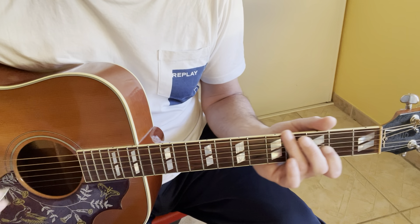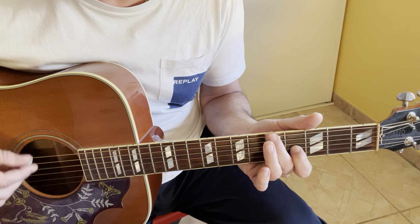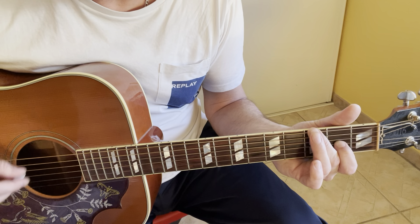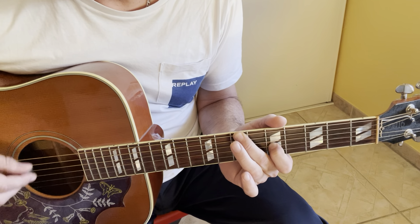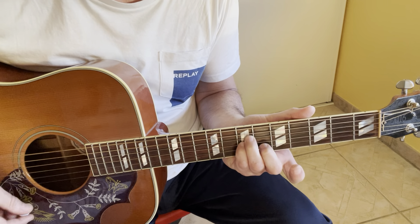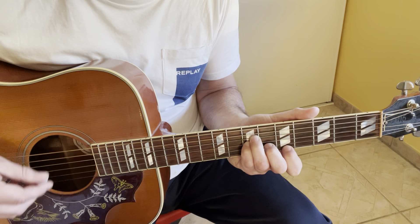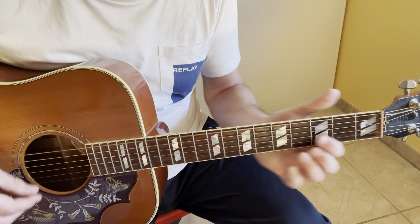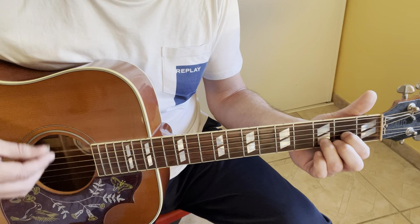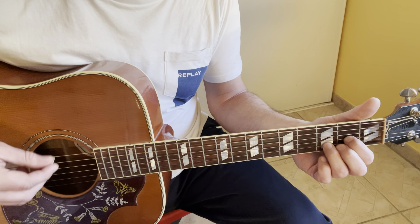Then back to 7, X, 0, 5, X, X and 8, X, 0, 5, X, 0, repeated. Four times, then D5 four times. Always play with the bass on the D strings.